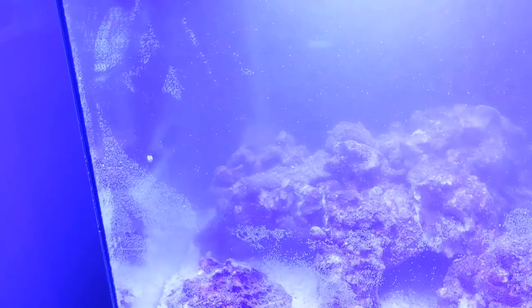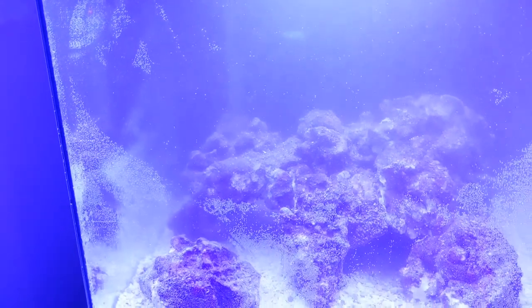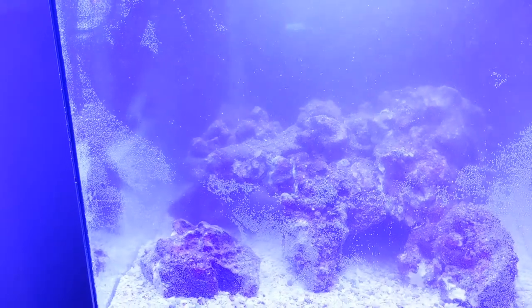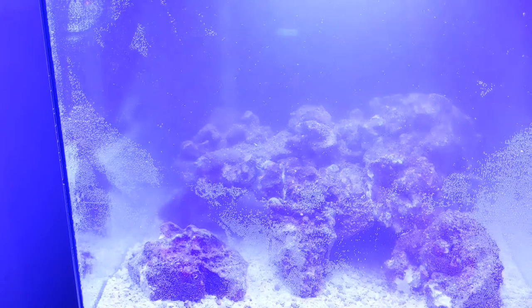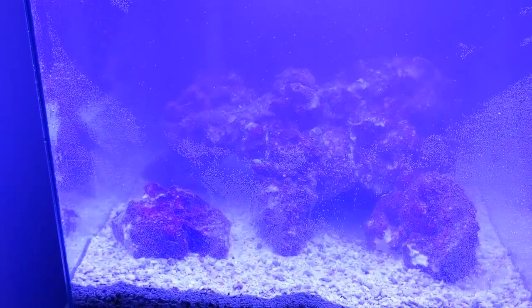Even while it's cycling — as you can see, that's the Purigen dust that's in there now. I had a bag rip once and I had small pellets floating around the tank forever, so yeah, be careful with that.